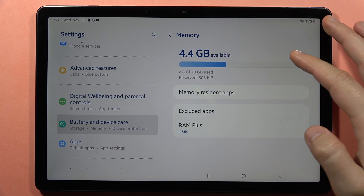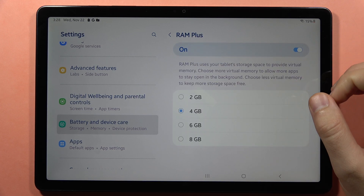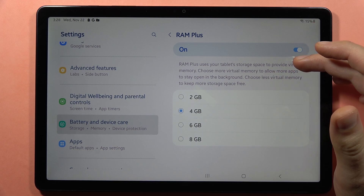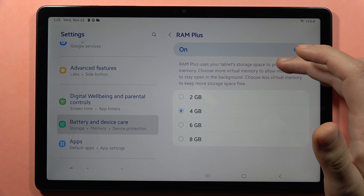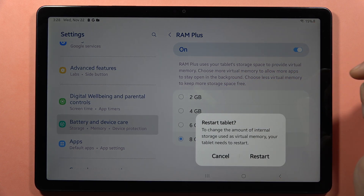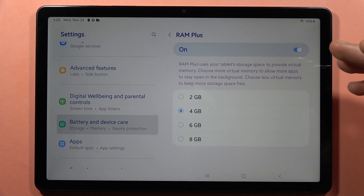Now, as you can see, we have a little bit more memory available. You can also click on RAM Plus to get more virtual memory — it will use storage space from your device. You can choose between 2 GB or even 8 GB. Select 8 and then tap restart. Thanks to this you will definitely feel the difference.